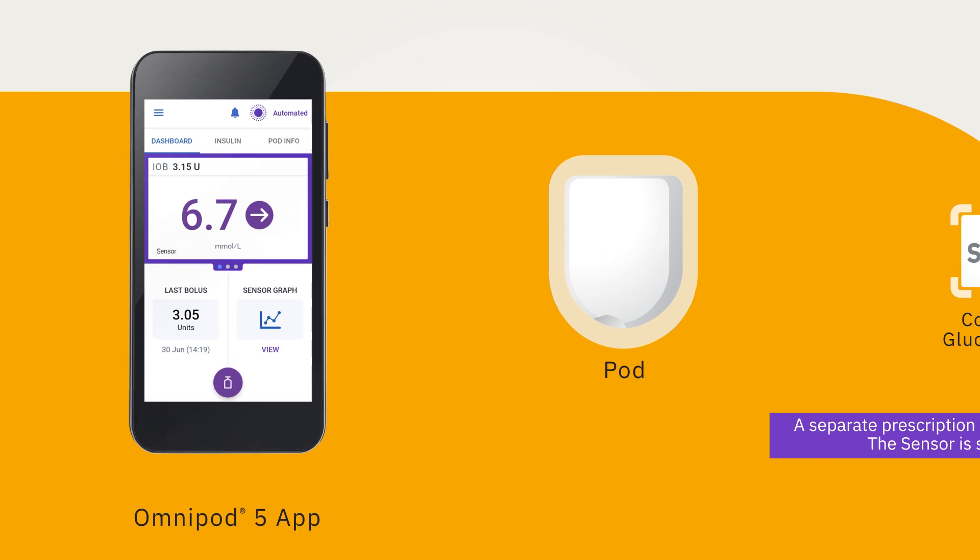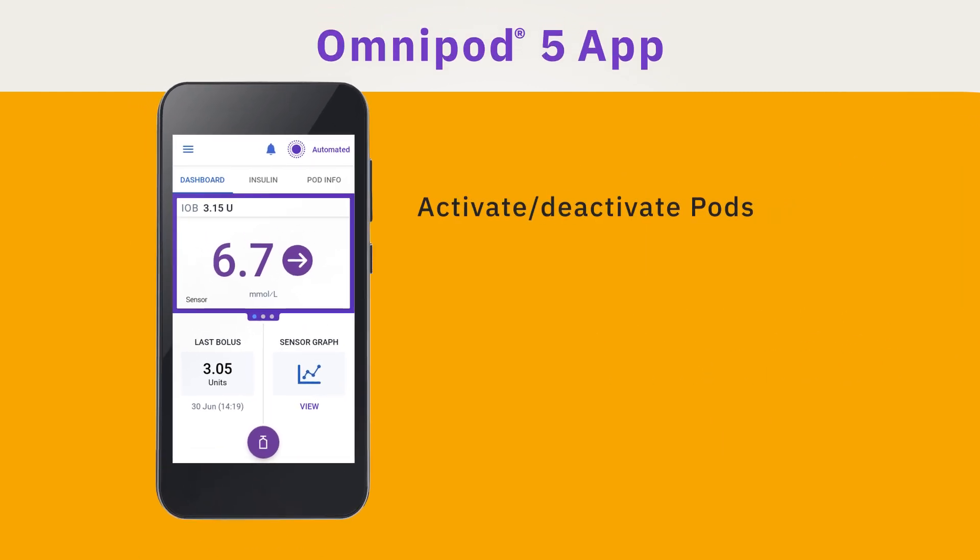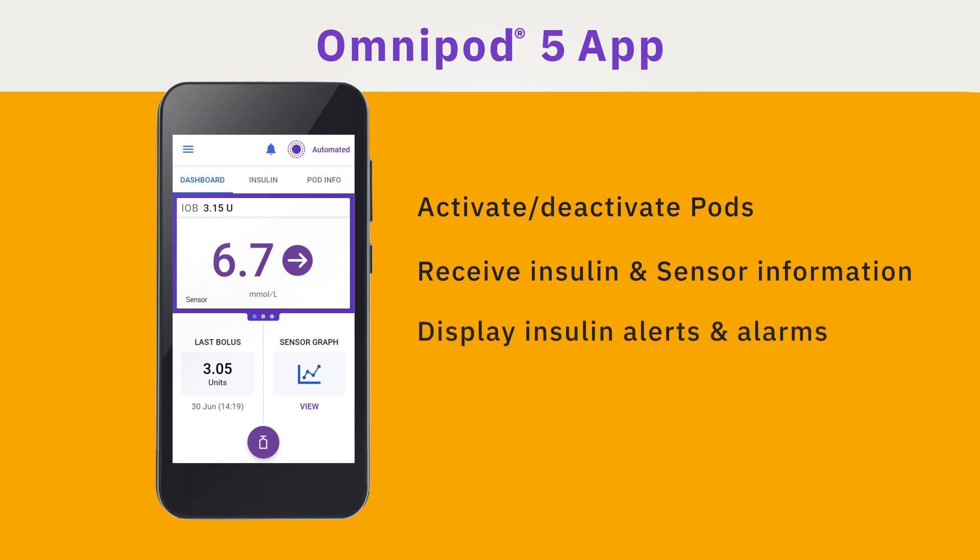The Omnipod 5 app is used to activate your pod, receive insulin and sensor information, display glucose, insulin alerts and alarms, and issue meal and correction boluses.